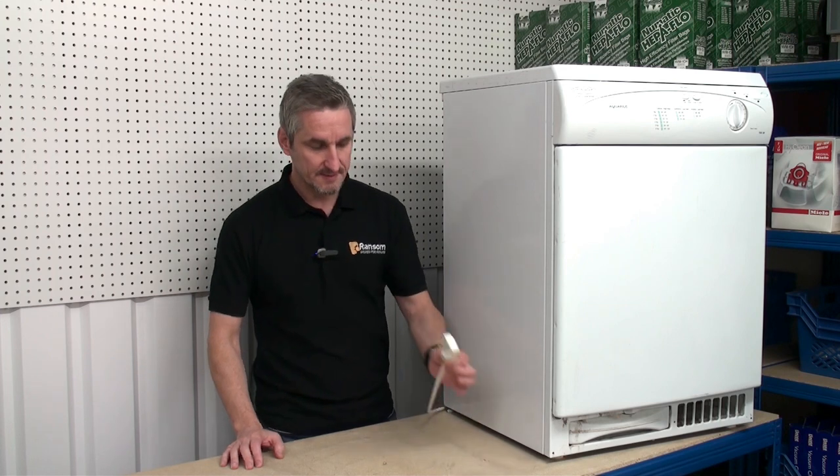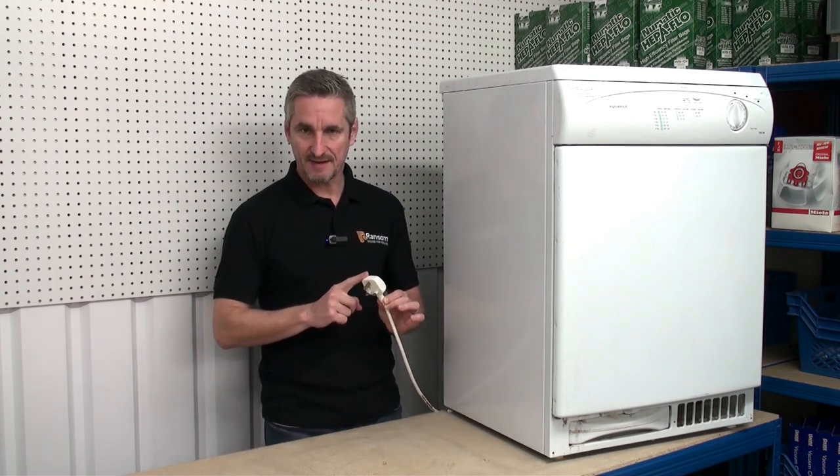First of all, always remember to unplug the dryer from the mains before you carry out any repairs.